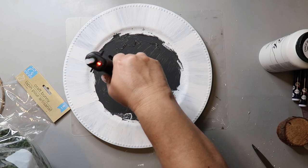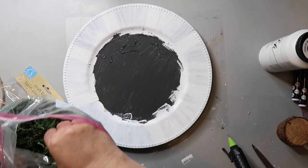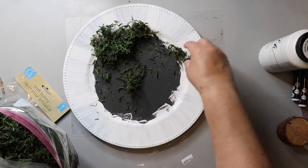I decided to paint the rim of the charger white, and now I'm adding hot glue so that I can glue down some reindeer moss to the middle section of the charger plate.